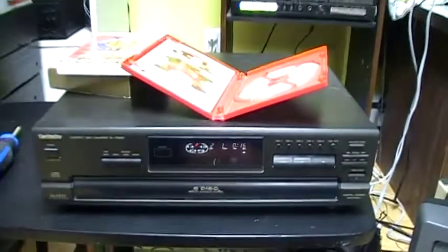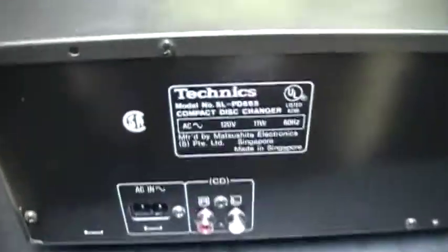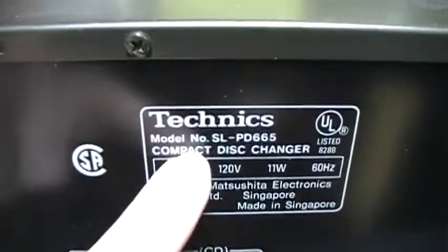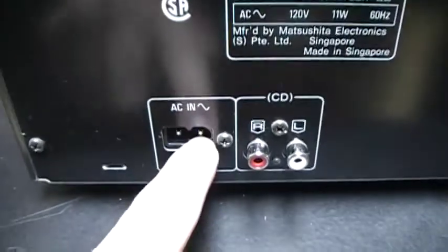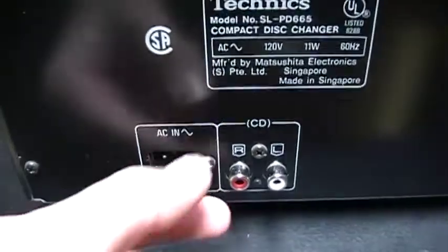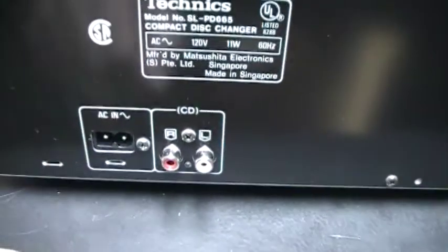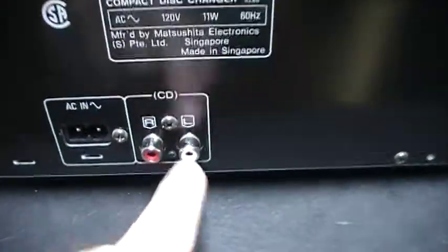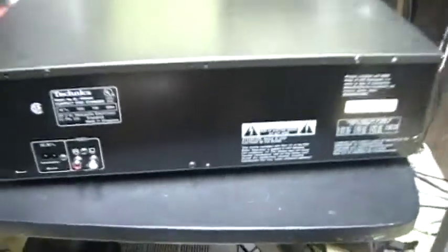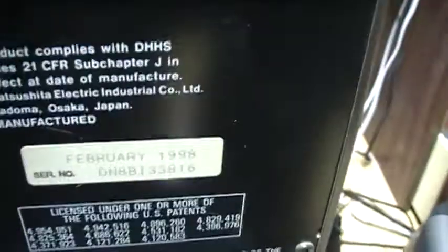I'm going to open the CD player so you can see the mechanism. On the back side there is the information written — the model number and all that. There was also the power cord; you plug it there and the power cord that came with it is very short. This is the audio output. And here there is the date written on the sticker: February 1998.